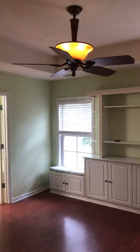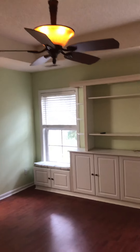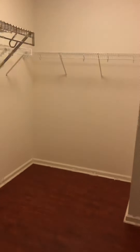We are still upstairs, we're in the master. There's a buzz going on with the light bulbs in here — I'll have to take a look at that. The master in here looks in good condition.